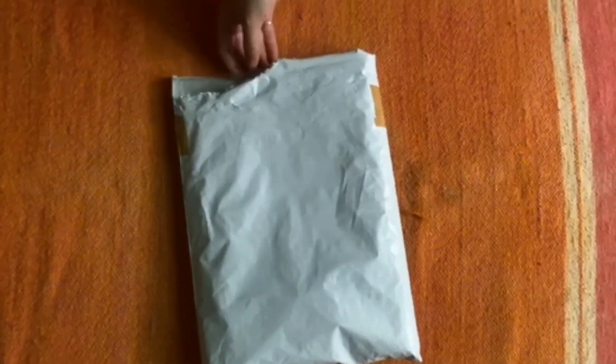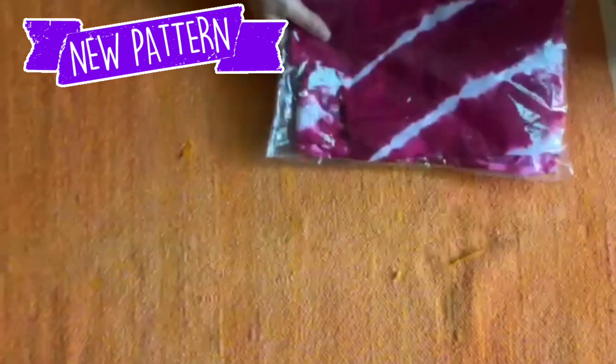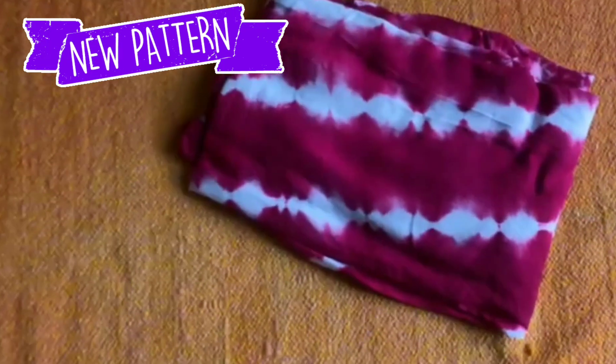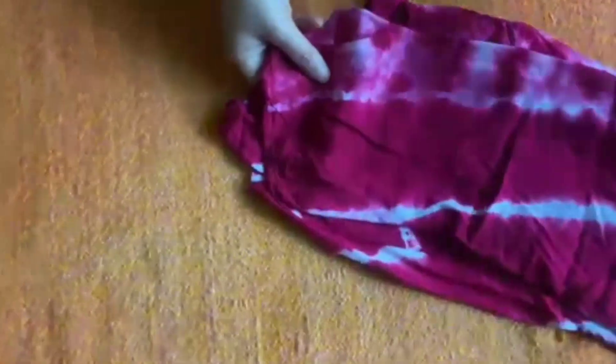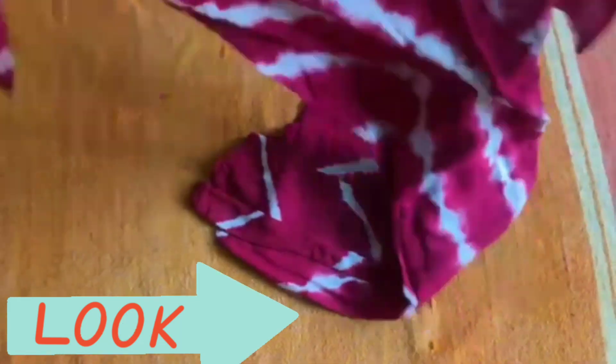Hello shopping lovers, welcome to Bindasi shopping. Today I have a special tie and die with a unique pattern of tie and die. It is a very pretty shirt and now we will see how the shirt is.